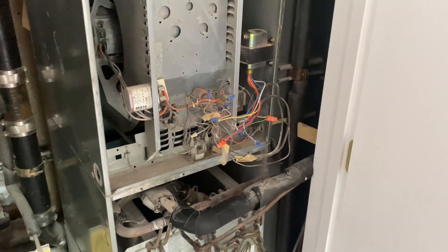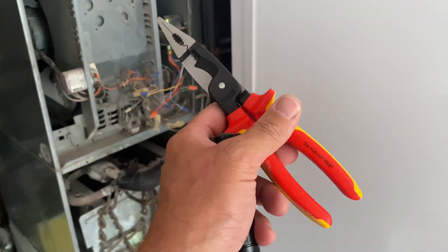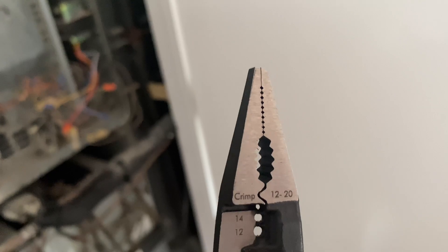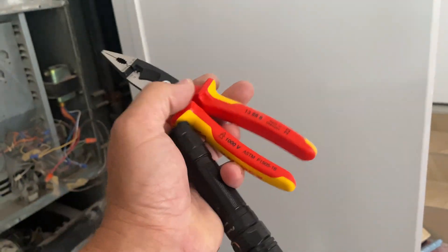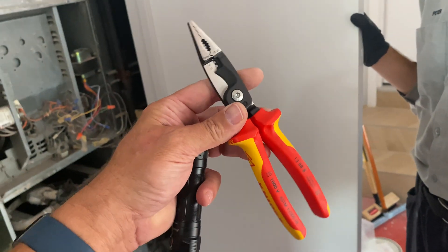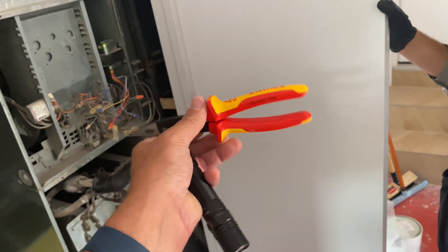But before we get started, guys, check out my brand-new Nipix needle nose. This thing is awesome. We crimp from 12 to 20 gauge. It's a needle nose, it also wire strips 12 and 14 gauge wire, and it really is pretty sweet. I got this on Amazon and I'll put a link in the description box down below. It was like 70 or 60 bucks, but it's pretty cool. Not a sponsor of the channel.